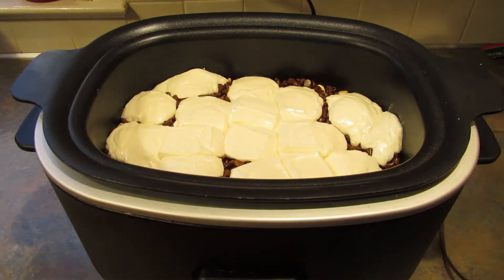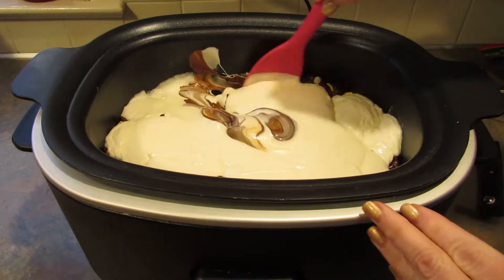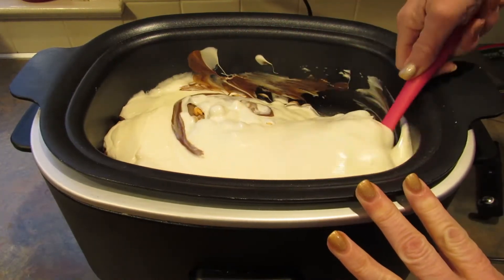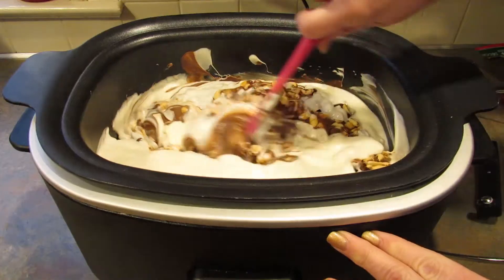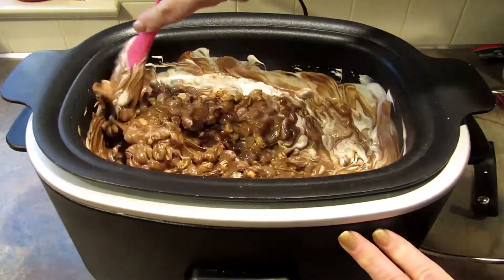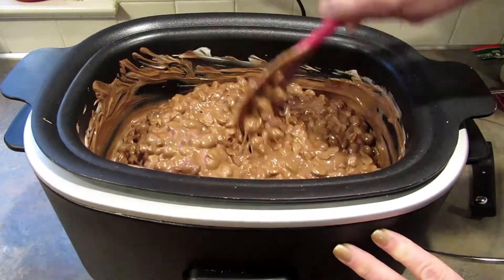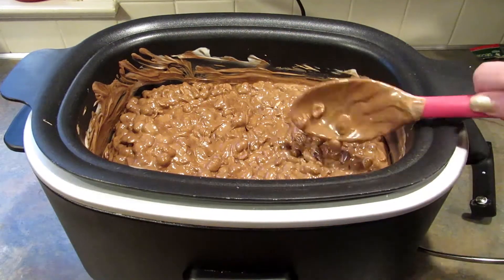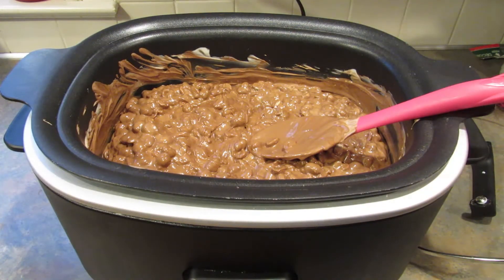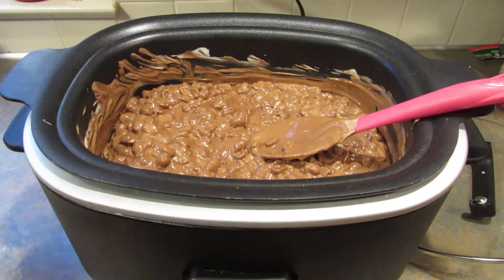The time is up and I'm just gonna mix — oh yeah, this is ready! We just mix it all up. Once you have it all mixed up, you want to drop it by spoonfuls, or you can use your handy dandy cookie scoop, onto parchment paper or wax paper, and stick it in the fridge until they have set.